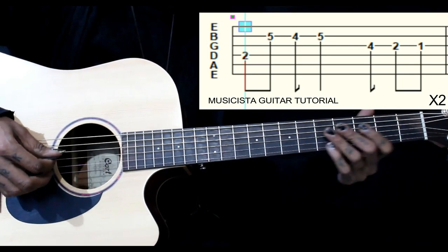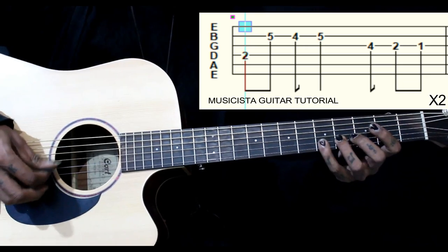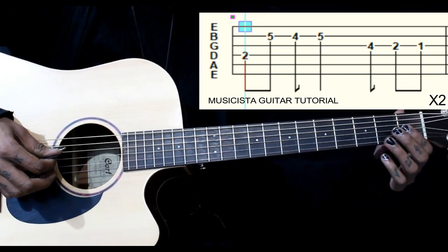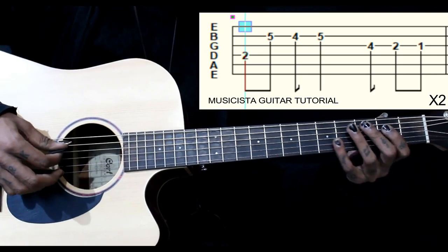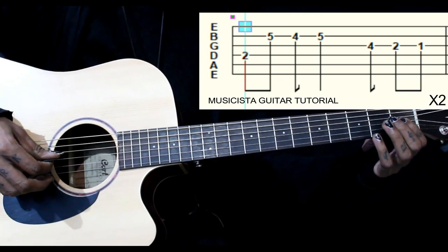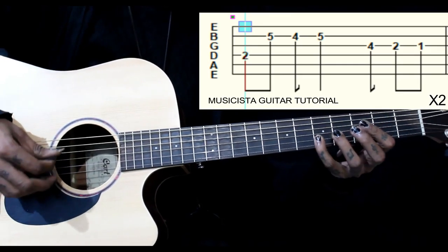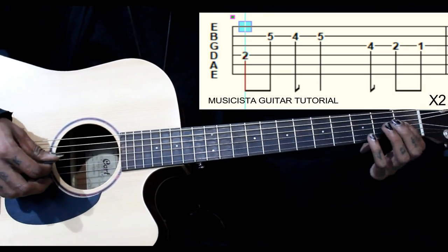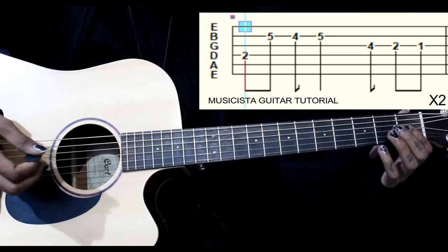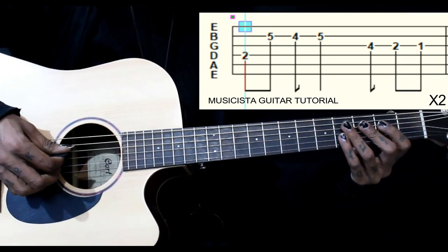Then 2nd fret. Then we go to 1st fret on the same string. So this is the first part — you can slide down too. So we play this twice.